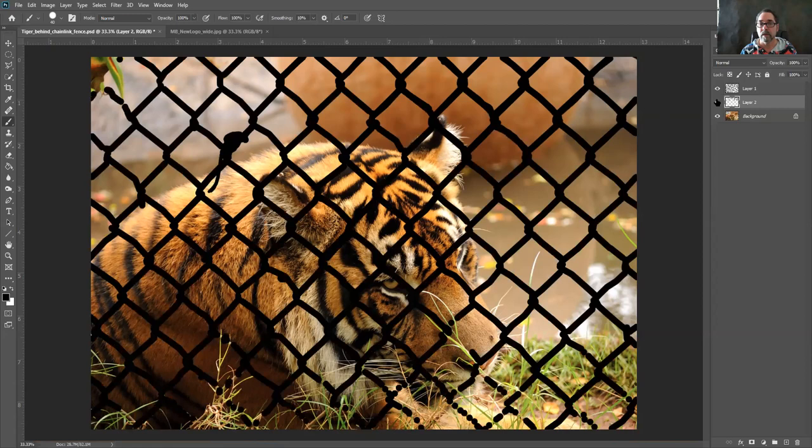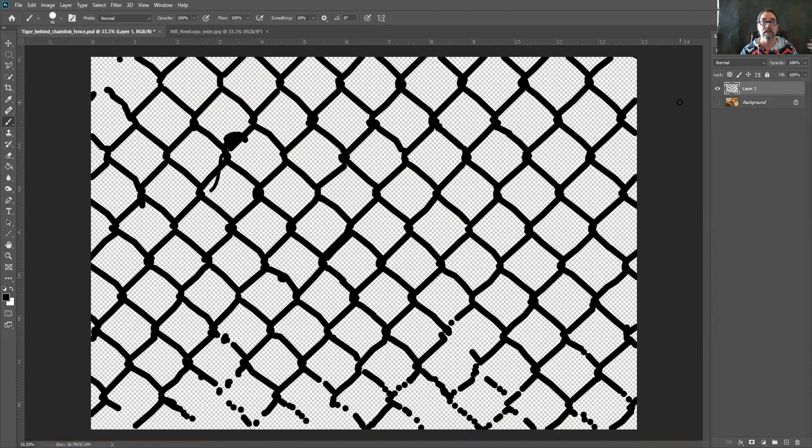When it's filled it's going to look like this — that is my final painted layer. There are some spots where I have some breaks because I want some of the green grass to come through, which I can always paint back later. Now I'm going to delete — drag that layer into the trash — so you can see everywhere there was fence I painted black. If I hide the background layer, you can see all that layer has on it is where the chain link fence was.